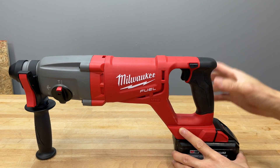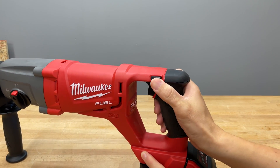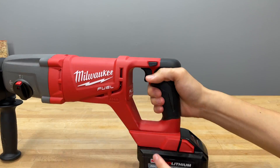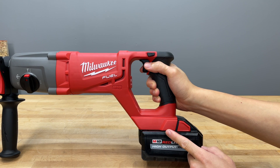Here's the single-finger variable speed trigger — the variable speed trigger works pretty well, no issues there. There's also a forward/reverse selector, which is pretty standard with no issues there either.